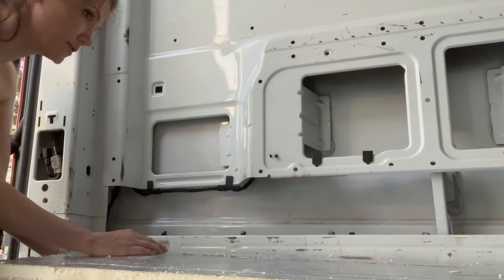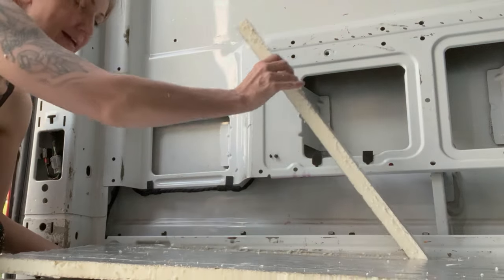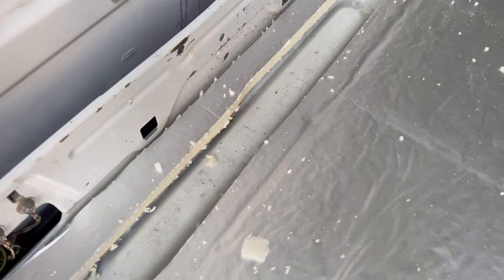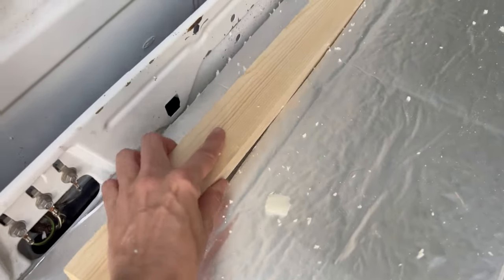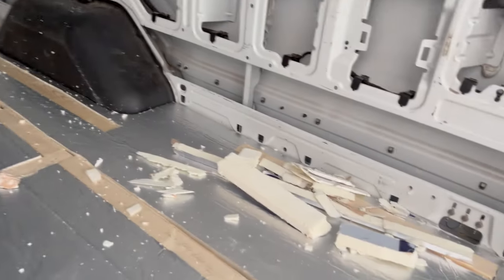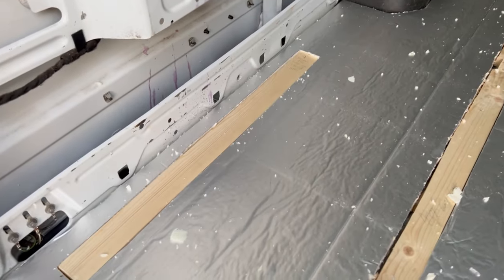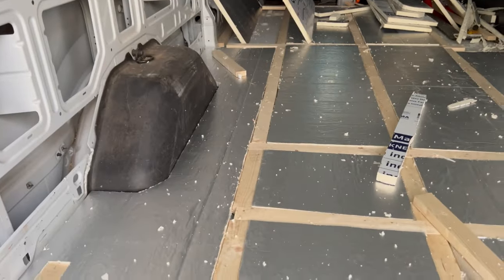So now that I have it cut, that one came out easier than the other side. You can see here I've cut out right where this little flat part is, and the wood just drops right in. I did this on the other side as well, right by the wheel well and then that little piece over there. So now I'm just going to do the same thing with this wheel well and then that little piece in the back, and I'll be all set.